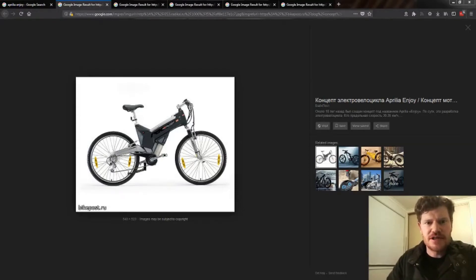Hi guys, Lee Ashby here from Lash E-Bikes in Bendigo. I thought I'd just do a quick video on a battery I recently made.